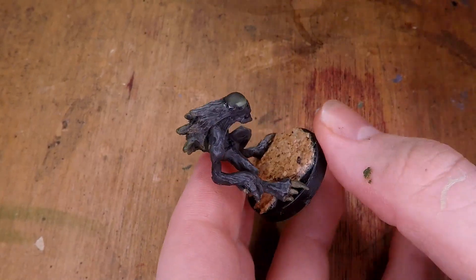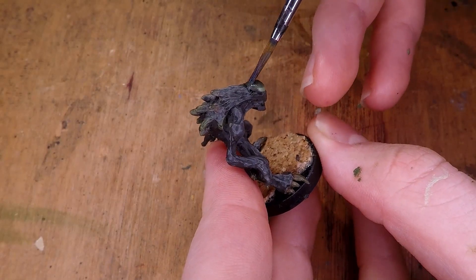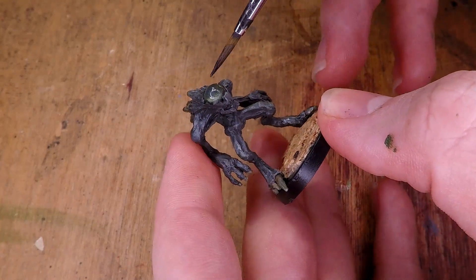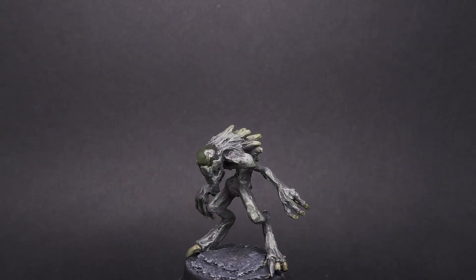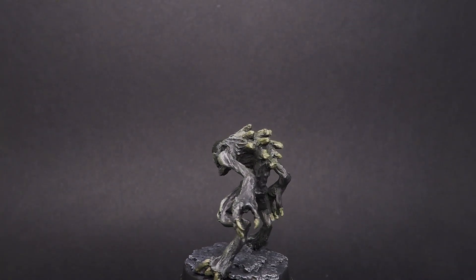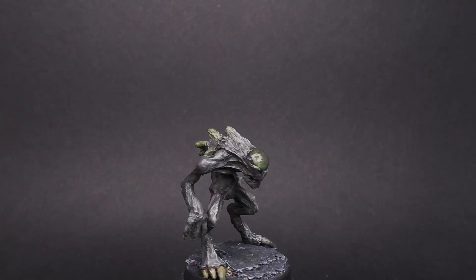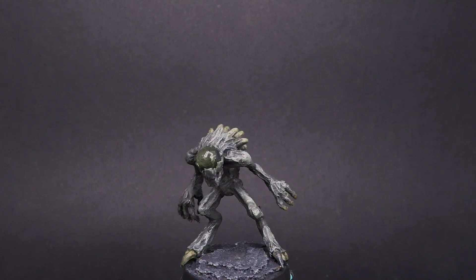To finish off the miniature, I add a gloss varnish over the entire eye to make it nice and shiny. Once I've painted up the base, the miniature is finished. This project was really fun to work on — partway through I wasn't sure if it was going to come out looking right, but in the end I do think it turned out quite well. I especially like the subtle touches of green throughout the miniature. Something I also did but didn't film was when I painted the base, I added a little bit of blue into the gray for the cave floor, which helped differentiate between the base and the Nothic's colors, even though they're basically the same gray.